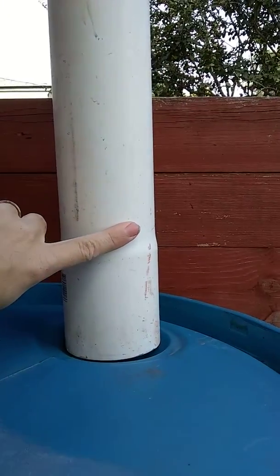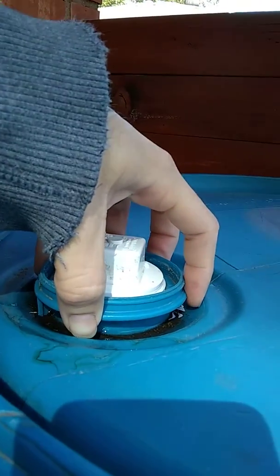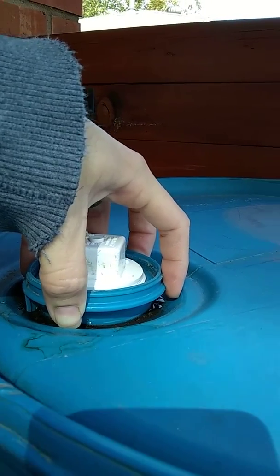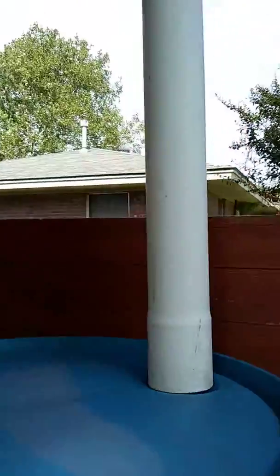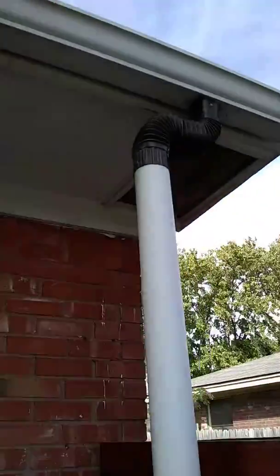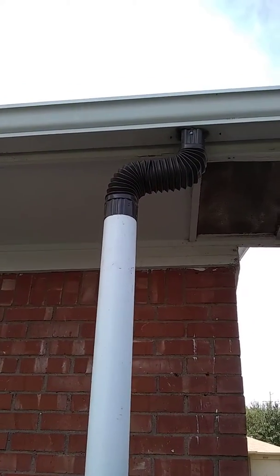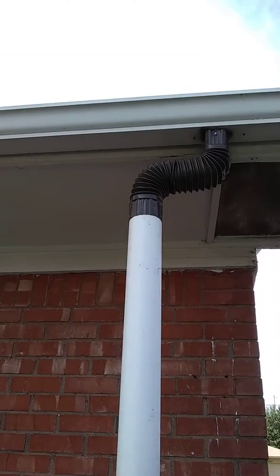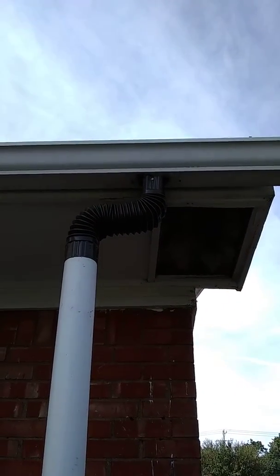On this side here we have a three inch pipe that we ran down over the top of the hub, so it basically just sits over it like this, which is not the best thing we could have done but it works. Then if you follow it up, on the top we used a corrugated gutter extension and attached that to the end of the PVC pipe. From there we ran it into the gutter on the other end.